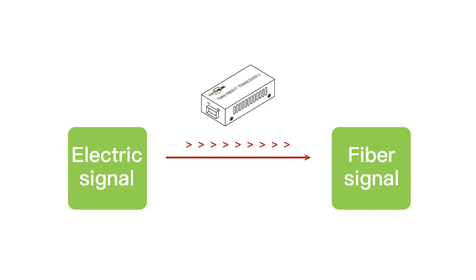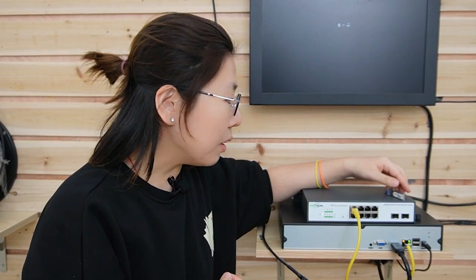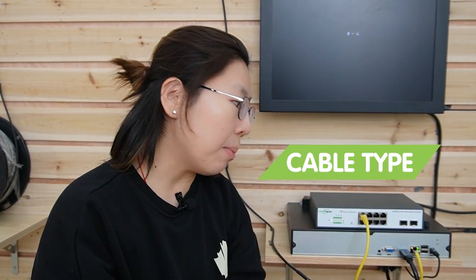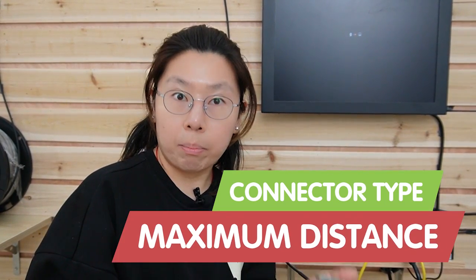We have to have a media conversion, which will convert the electronic signal to an optical signal. This is the SFP slot, but we cannot just use the SFP slot to put in the cable — we still need SFP transceivers. This transceiver is usually sold separately because you have to determine what kind of cable you need: single mode, multi-mode, what kind of connector, or the maximum distance.